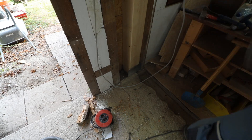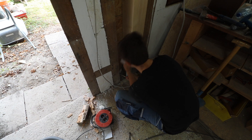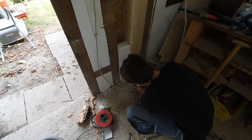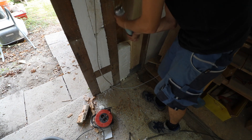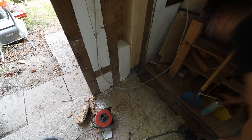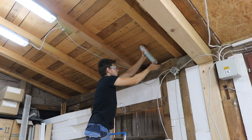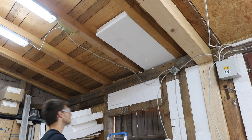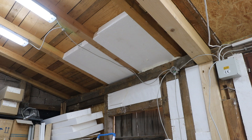Where there was too much of a gap in the walls, I used this polyurethane foam. This foam actually expands to four times its original size, so it would be interesting how I could use this stuff in some other project.